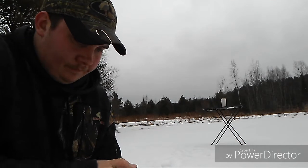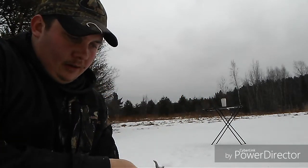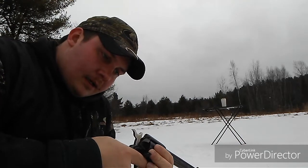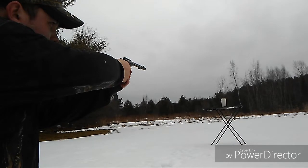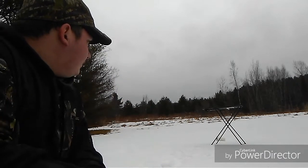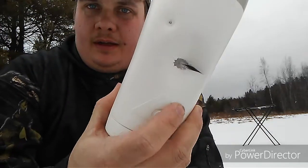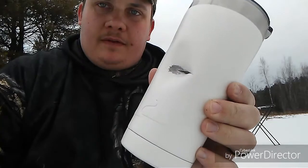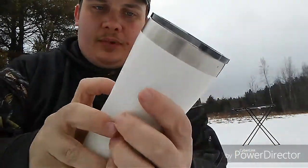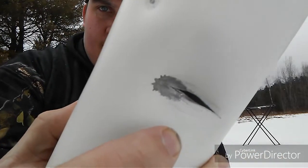The next one we're going to do is .22 long rifle — Remington Thunderbolts. I bet these are going to zip right through. I kinda hit it off to the side, but that's what the Thunderbolt did — it split it and just veered off. They hit pretty hard. It split both of the layers. There's a vacuum seal in these things that helps keep your coffee hot or cold. It split both of them.